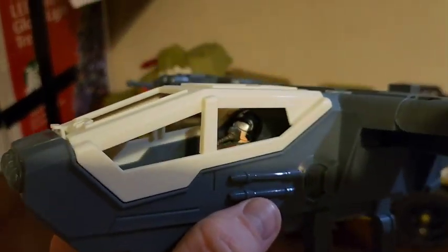Looking in the cockpit, you can see where there's a hole where they probably would have put a flight stick if they weren't so cost-conscious with this toy line. Here you can see it with the pilot in the cockpit.